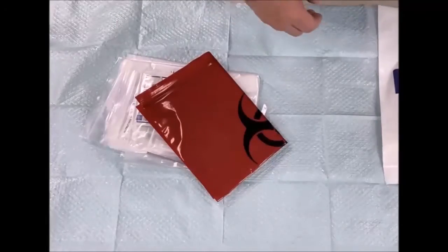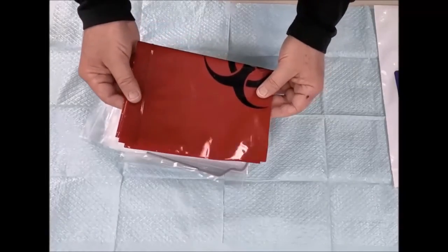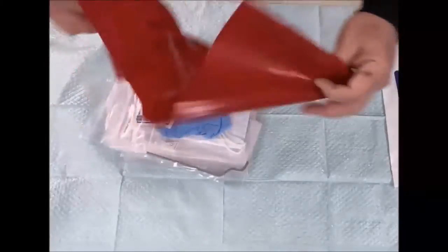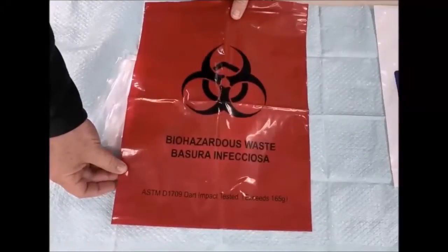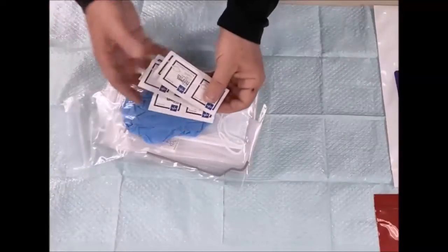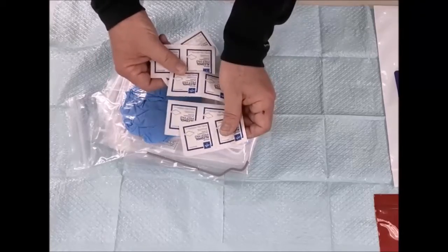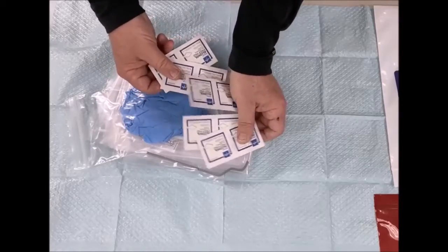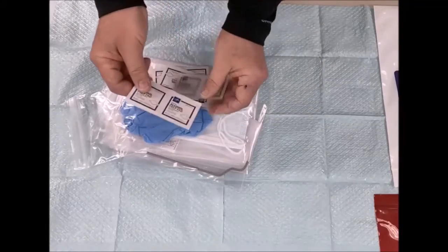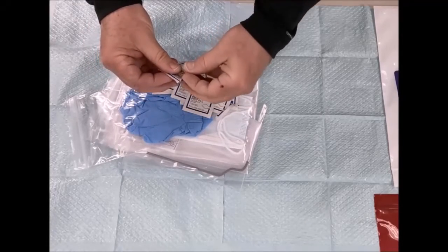It is Eyebrite. So basically you have the biohazard waste bag, and you have some alcohol pre-loaded in little pads. It's pretty cool, very interesting. And you have a good amount of them here.